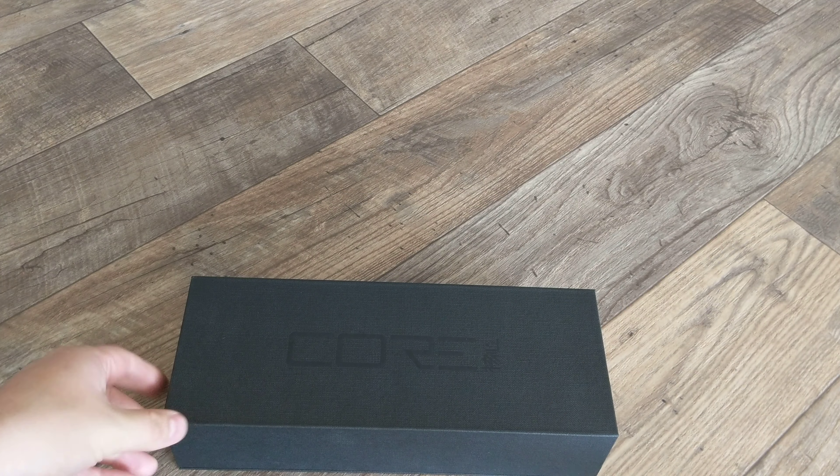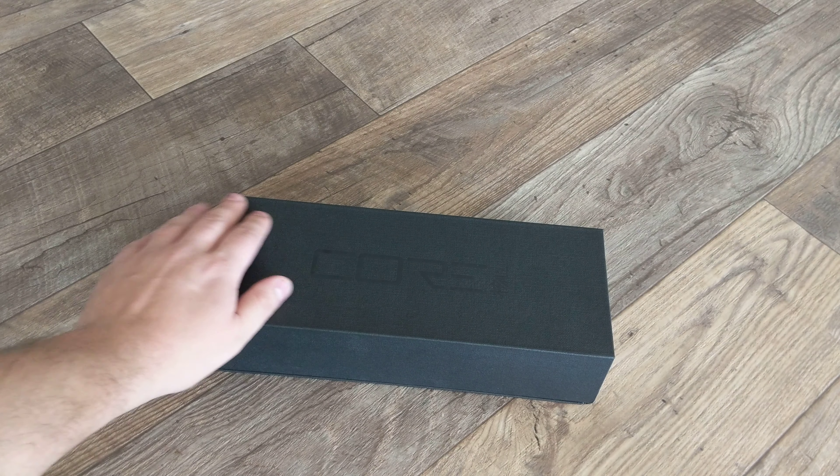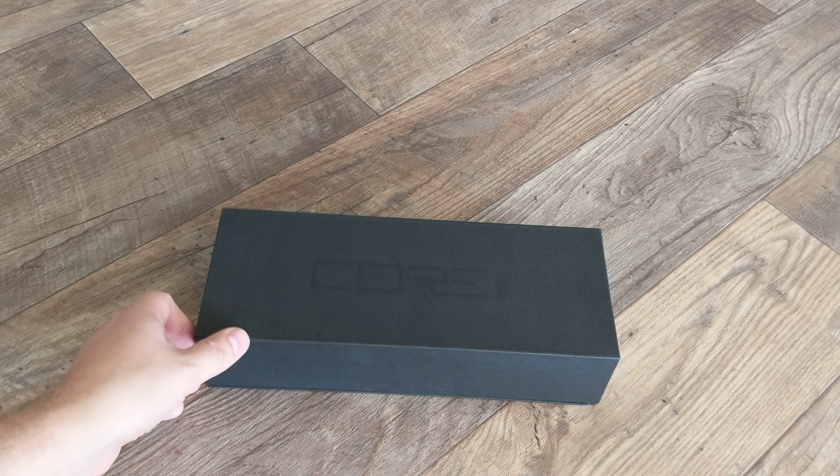So today I got another mechanical keyboard. This one is a very good one to take with me and keep in my backpack, which is great because I'll often go to coffee shops or when I'm on my lunch break at work I'll take my laptop with me.